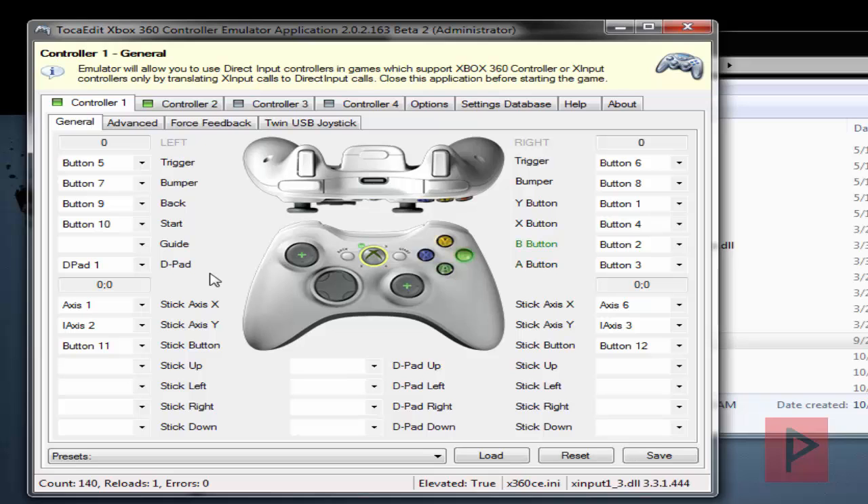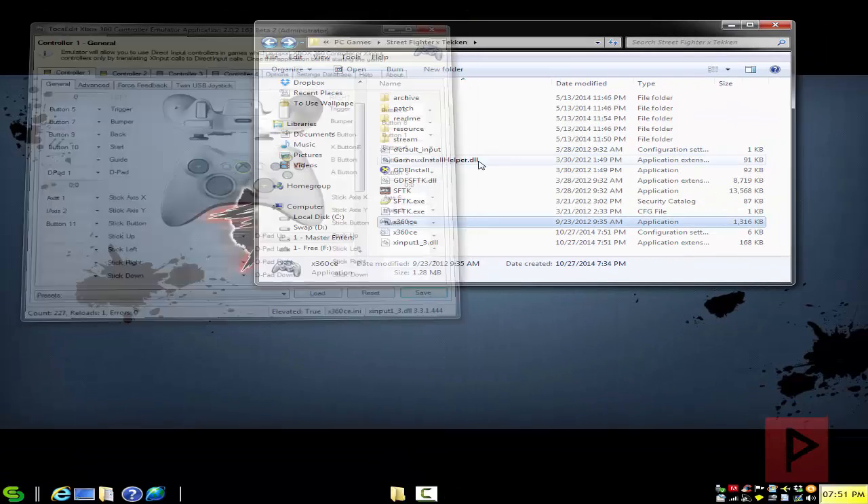So here's controller one — A, B, X, Y, triggers, analog, select, start — the D-pad's working, everything's working. Click on save, and that's it.